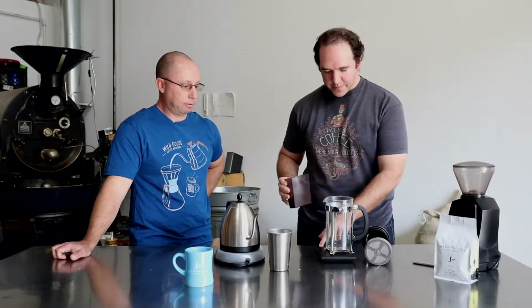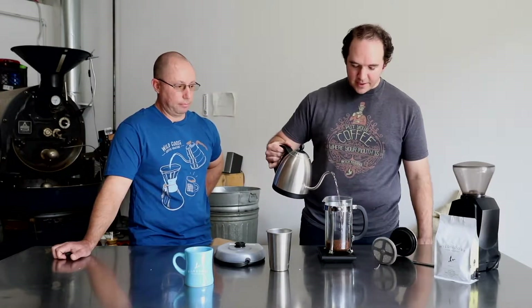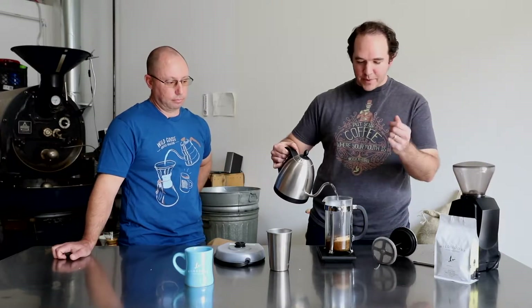I've got my French press on the scale and I'm going to zero it out. You pretty much just toss some coffee in there and add some hot water on top. When I do that, I make sure I'm starting a timer. This little scale we're using is a pretty fantastic one — it has a timer built in.